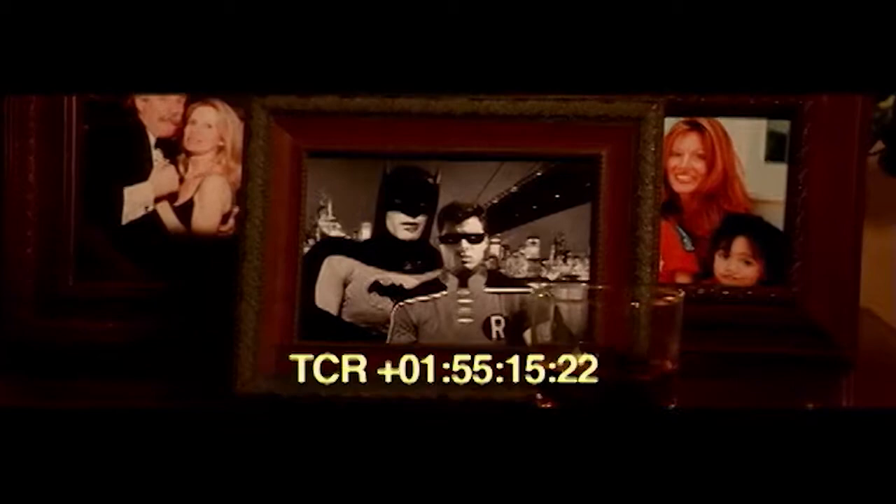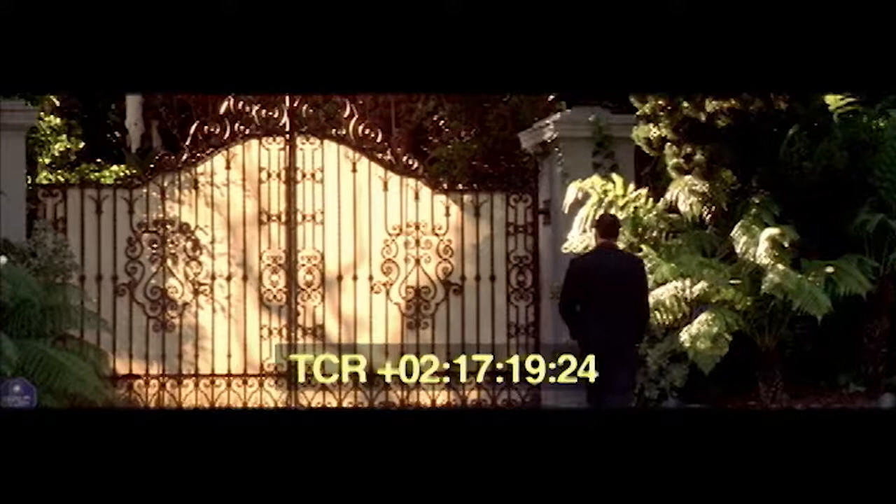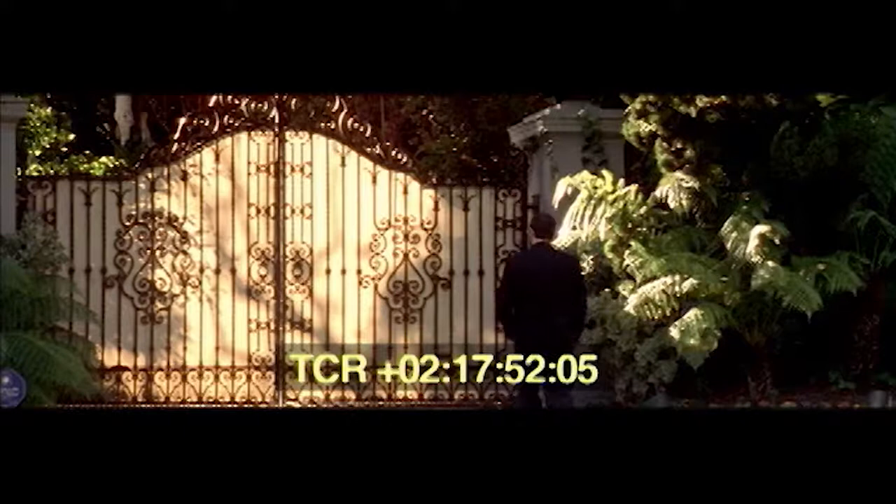Here's two weeks worth of knocking on doors in Beverly Hills so that I could film me walking through the gates. There wasn't a lot of love to be had in this part of town so we had to improvise. The wonderful uses of red electrical tape.